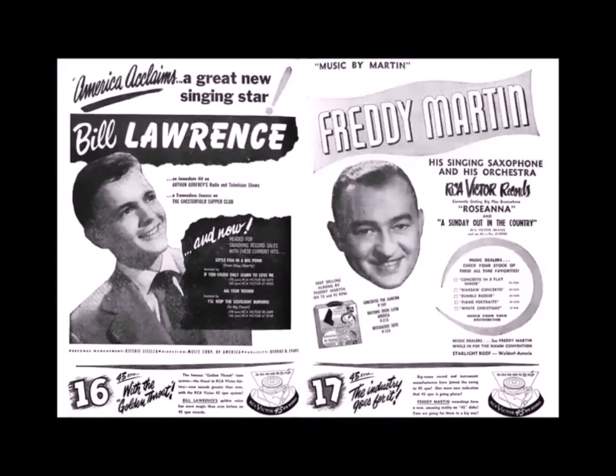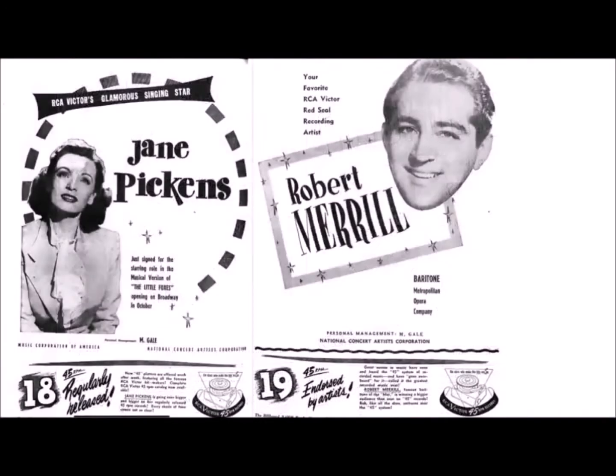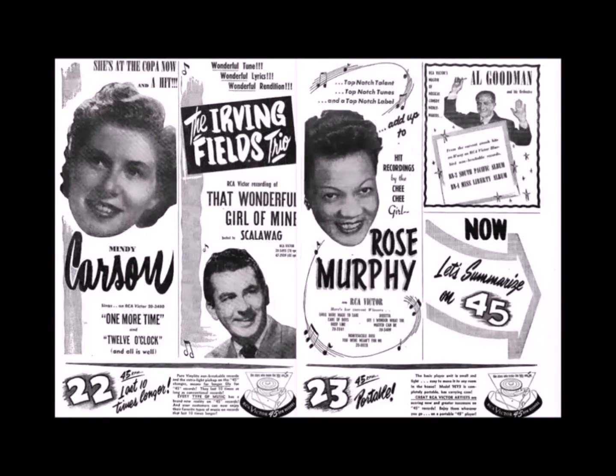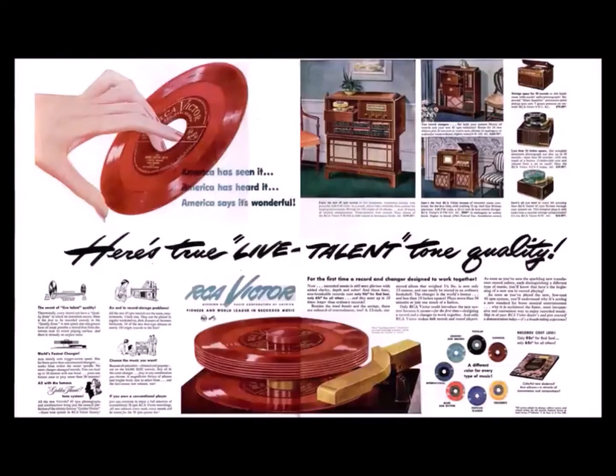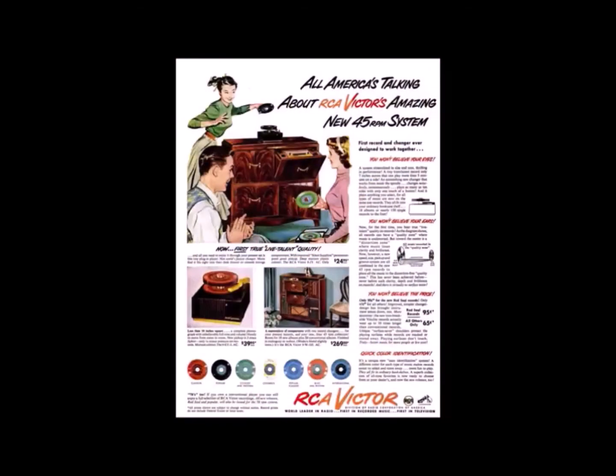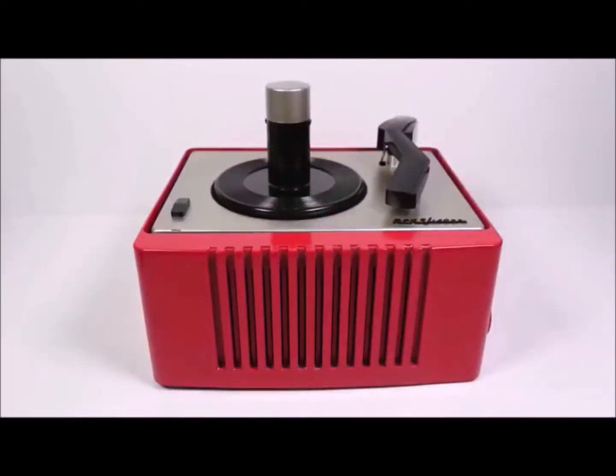You might have heard someone say that the large hole in a 45 is there to make it easier for jukeboxes to handle them — and yes, they are easier for jukeboxes with a large hole. But it's interesting to note that the 45 was launched as a home system. When the 45 came out there wasn't a single jukebox on the market that could play them. However, because of the efficient disc changer mechanism, the first 45 players were really jukeboxes for the home. I just happen to have one of those early machines here — this is a 45 EY2.